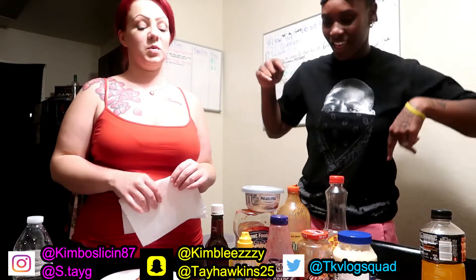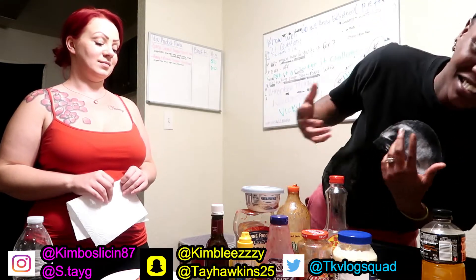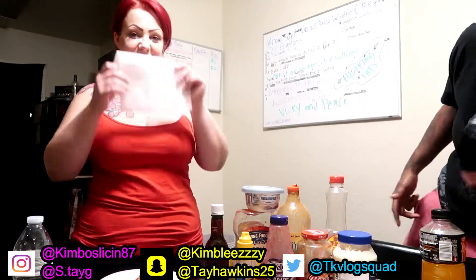What's up TK Vlog Squad! Today we are doing a new challenge. Basically what we're gonna do is draw out of a bowl, and whatever it says we have to put on our pizza and try it. We got some steak sauce, some mustard, grape jelly, paste, extra hot sauce, mayonnaise, syrup, Valentina, and some cream cheese — oh, and also ketchup.